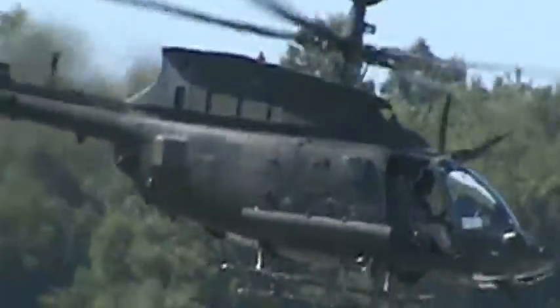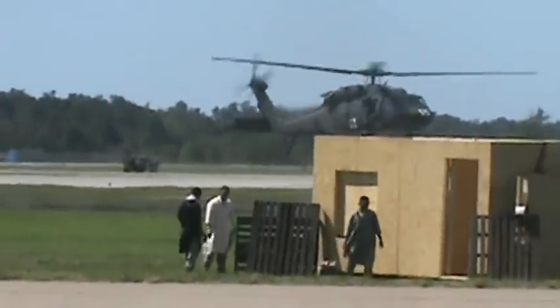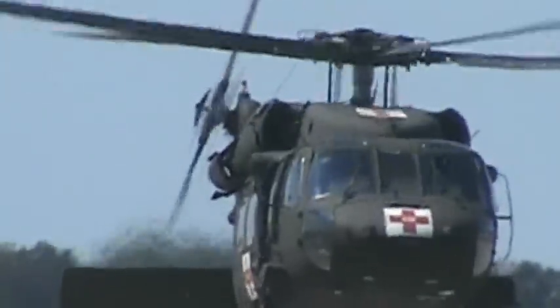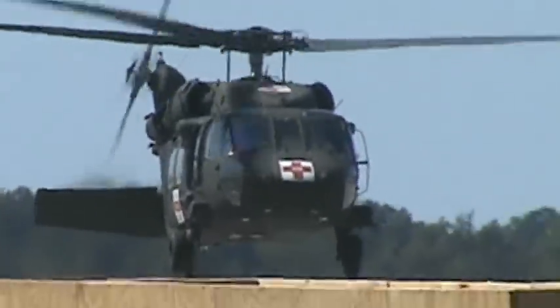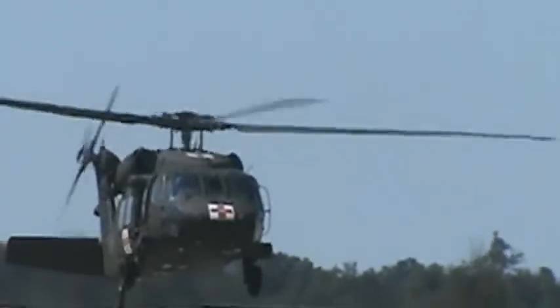The HH-60 Army Air Medical Evacuation, known as Dustoff, utilizes the UH-60 Black Hawk helicopter. The Dustoff crew consists of two pilots, one crew chief, and one flight medic. Dustoff aircraft can be configured to accommodate any mission demand. The configuration seen here today can accept up to three litter patients or four ambulatory patients.